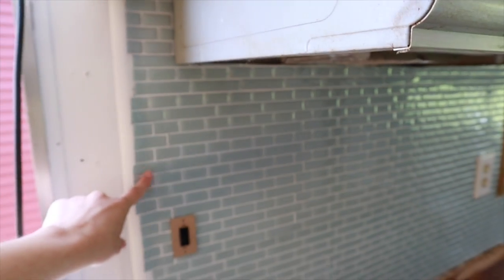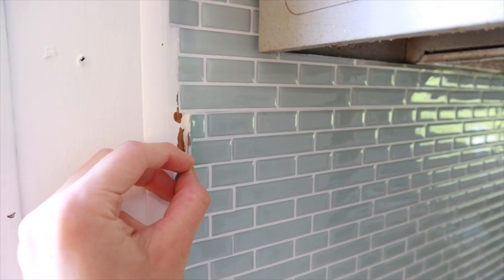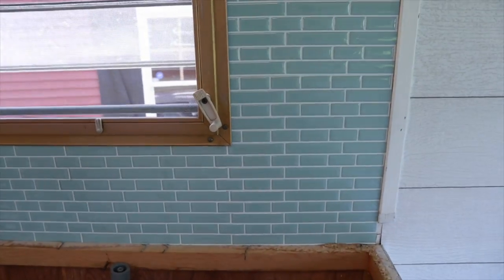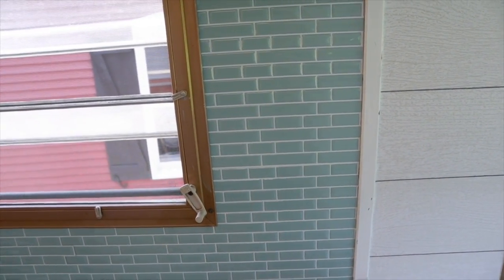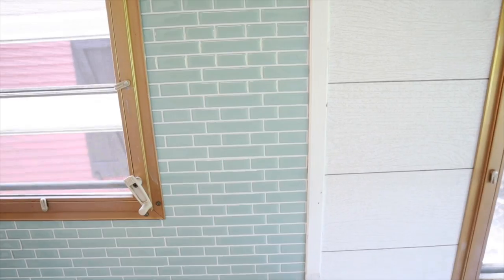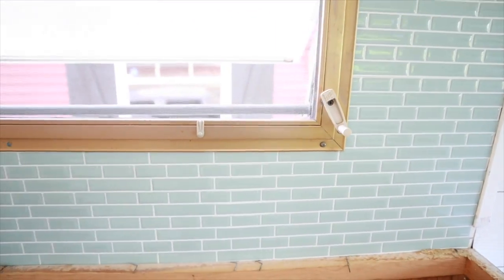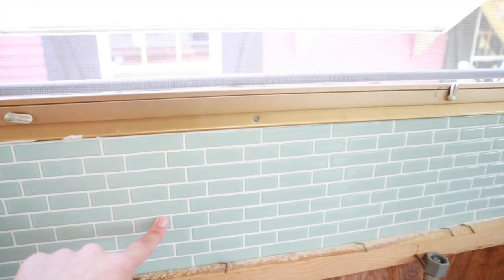Ta-da, here is the tile! We do need a better cutting tool — the exacto knife isn't cutting through this material, it's so thick. It cuts through the white grout part easily but not the actual blue tile, so we need something sharper to cut it straight. The tile looks so beautiful. The color in person is like a light beachy blue — on camera it looks a bit dark, but in real life it's lighter. The seams blend in really well and it just fits together beautifully.